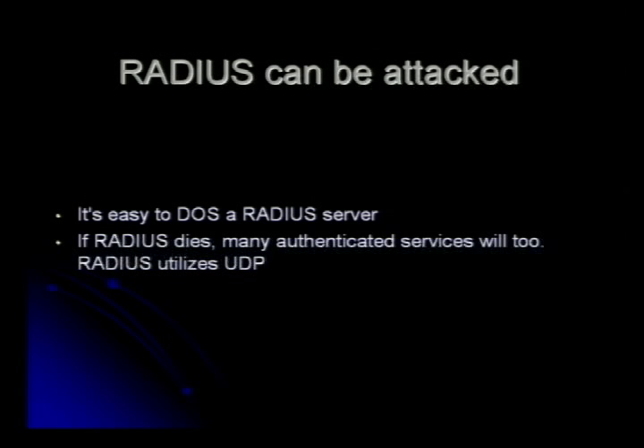RADIUS can be attacked. At 'Moogle,' you might use a RADIUS server for more than one authentication — for one-time passwords and also for 802.1X authentication. If you DOS RADIUS and cause too many connections, because it's kind of limited with UDP and it serializes connections, you can actually take down the RADIUS server and then you're not going to have any more authentications on your network.